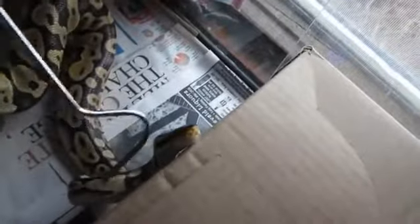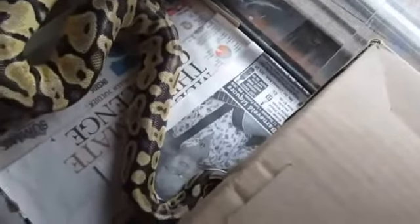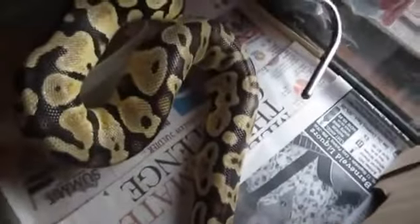All you have to do is just lightly touch them with something — like I said, you can use a hook. I'm bad with my left hand so sorry about the shakiness. But once you touch them they realize it's not feeding time and you can usually reach right in and pick them up.